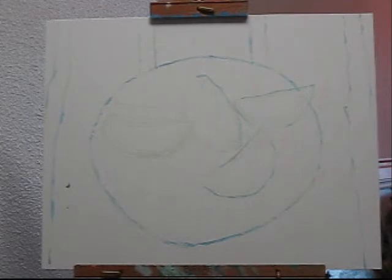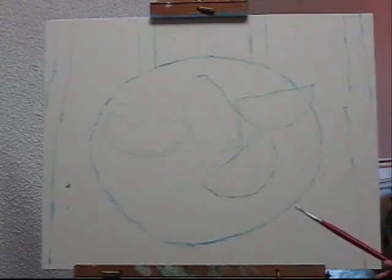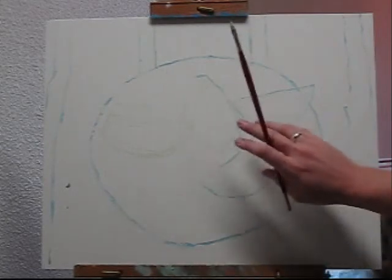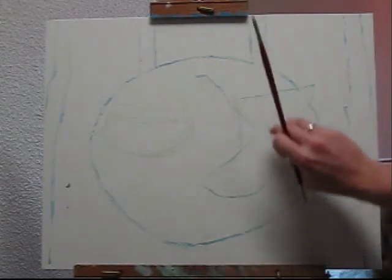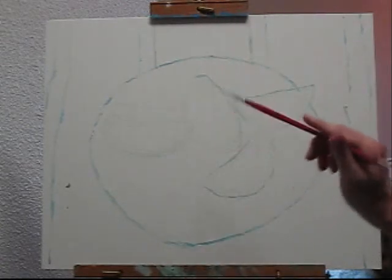The shapes of the oranges really are very easy because they're just sections of spheres. Keep in mind, the curve of this orange is going to be much more circular, whereas on an orange we're looking at this way, the curve is going to be more elliptical.